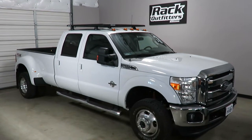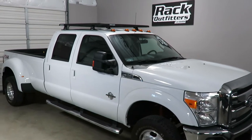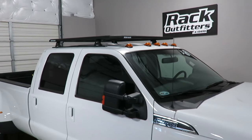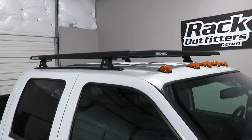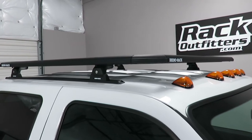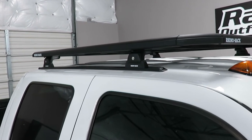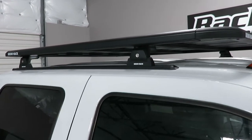This is a fit for 2008 through 2016 and possibly beyond Ford F-350 Crew Cab. We've outfitted this vehicle with the Rhino Rack Pioneer tray, which is mounted to the Rhino Rack RT-12 tracks using the RLT 600 legs.